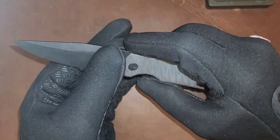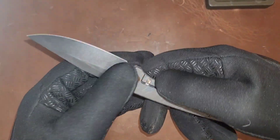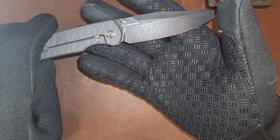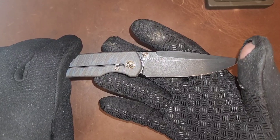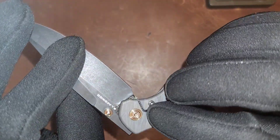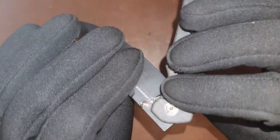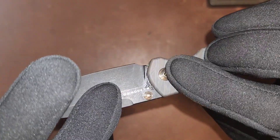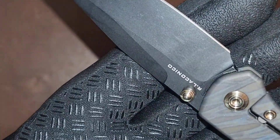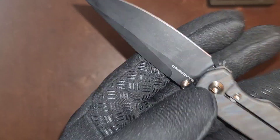This guy has a DLC coating on the M390 or 20CV blade — I believe it is 20CV. We do have Ray Laconico's name right here next to all that grease. The 20CV marking is hidden — it was hard to see — but right there you can see it's CPM 20CV.